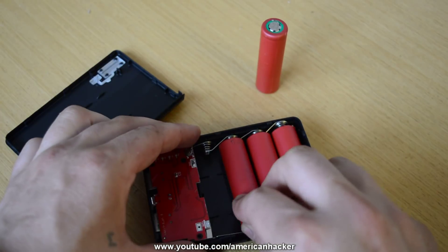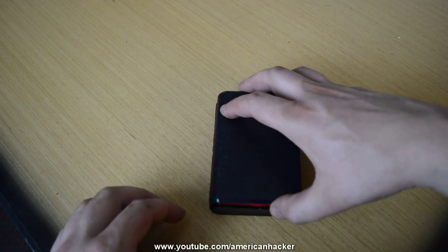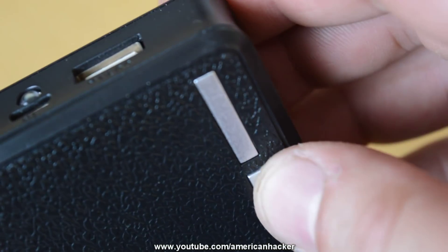I chose four good batteries and placed them into the power bank. Close the lid, check that it's working, and just like that I made a power bank for under four dollars.